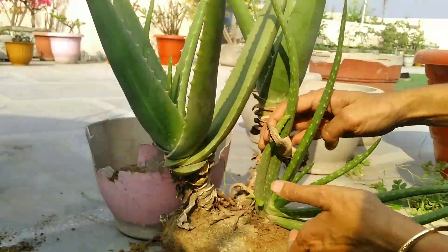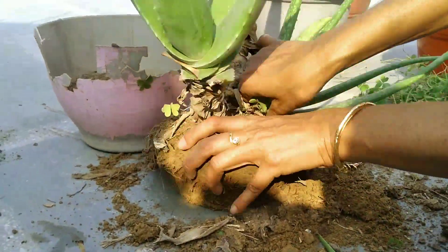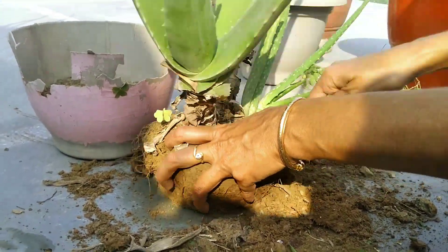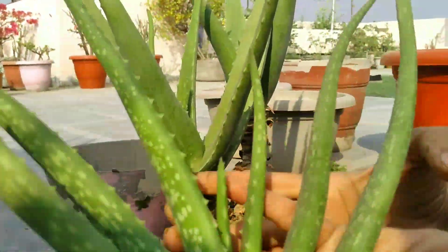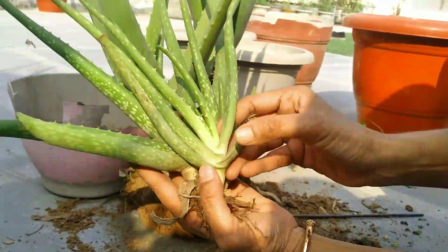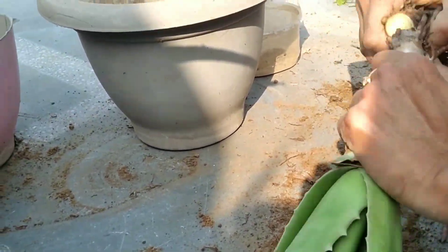While my mom is separating all the baby plants from the mother plant, let me tell you some tips to prepare your plant. First, if your plant has any pups, remove them now. The second tip is, if your plant has a very long spindly stem that won't fit the pot, it is possible to trim the root off partially.